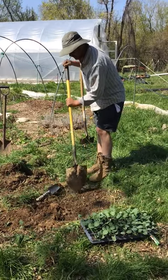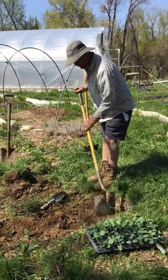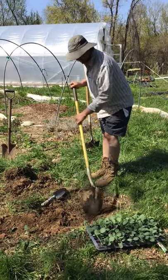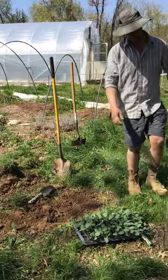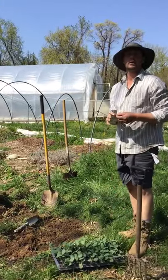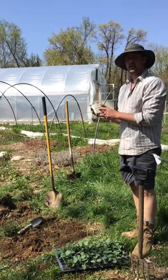Chris is creating a finer seed bed right now, because for seeds as opposed to seedlings, you need to have those small particles — a finer seed bed. He was just cutting it up with his shovel head. What are we planting here today on the back?